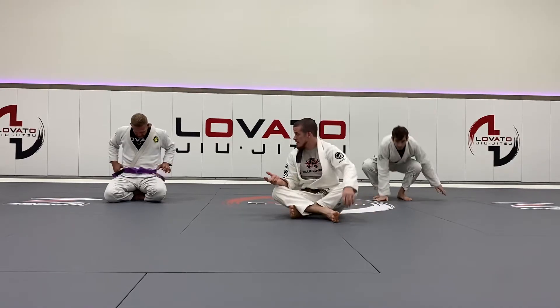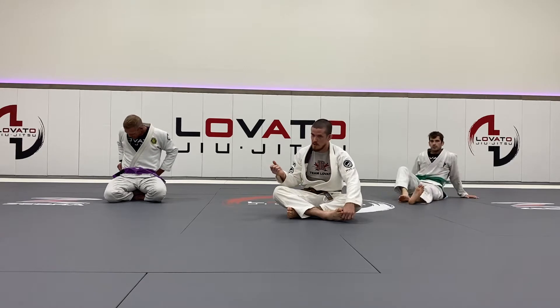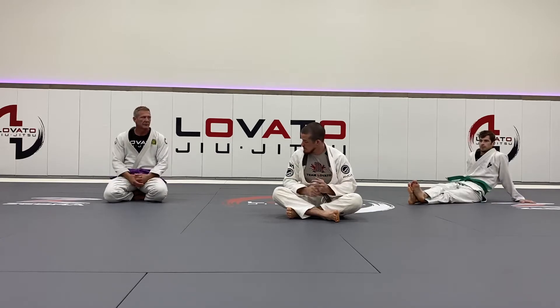Forward off balance, right? Taking the forward, going underneath, into any of our underneath guards — Single leg X, X guard, reverse X guard, backside X guard.